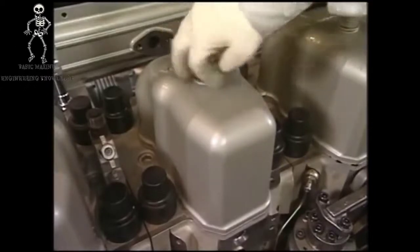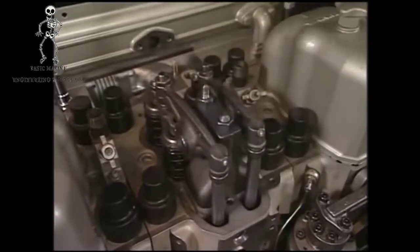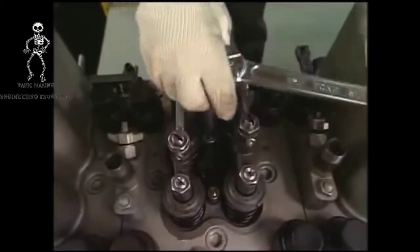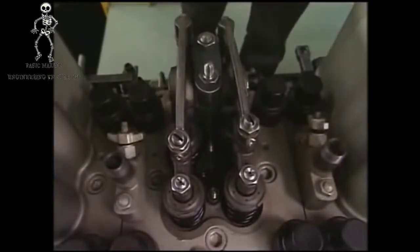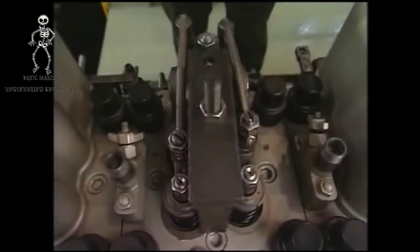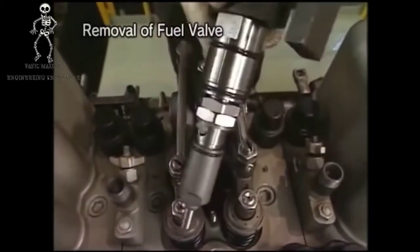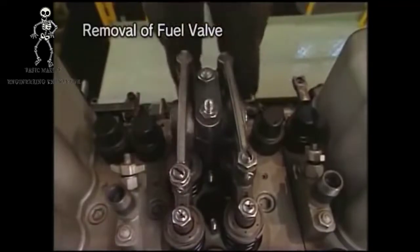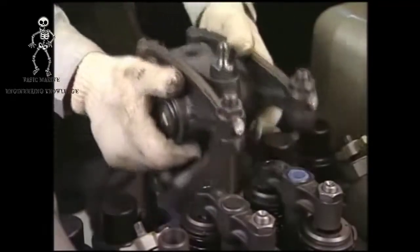Detach the cover of rocker arm chamber and remove the tightening nut of fuel valve. Remove the fuel injection valve with the drawing out tool, and remove the rocker arm shaft pedestal and pushrod.